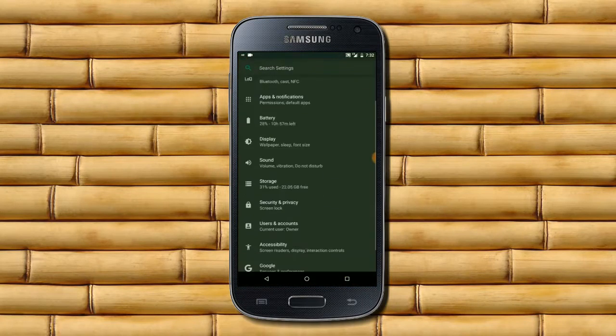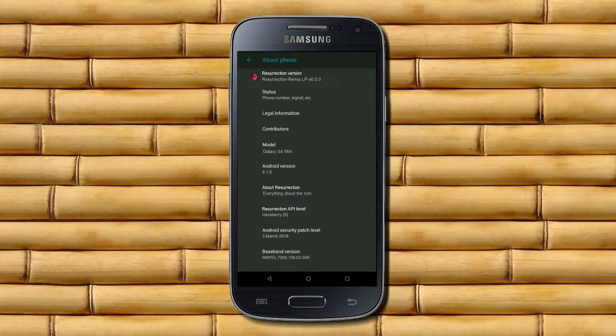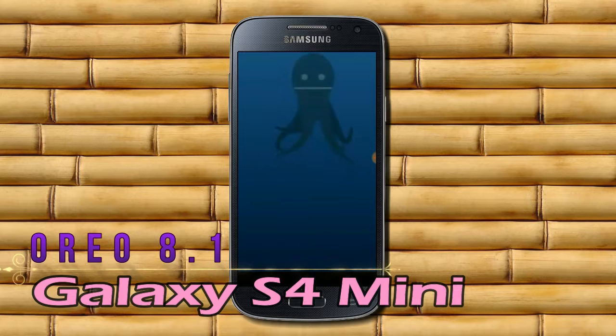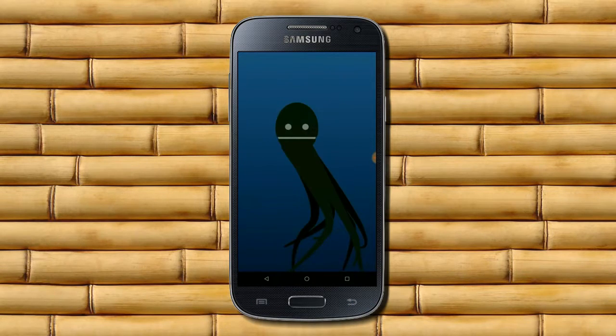Hi friends, my name is Shyam and you are watching Sria Computer Tech Channel. Today is good news for Galaxy S4 Mini users — Android Oreo 8.1 has been released for these users.